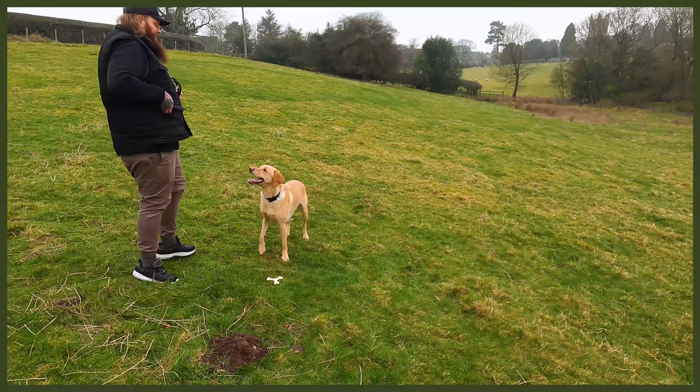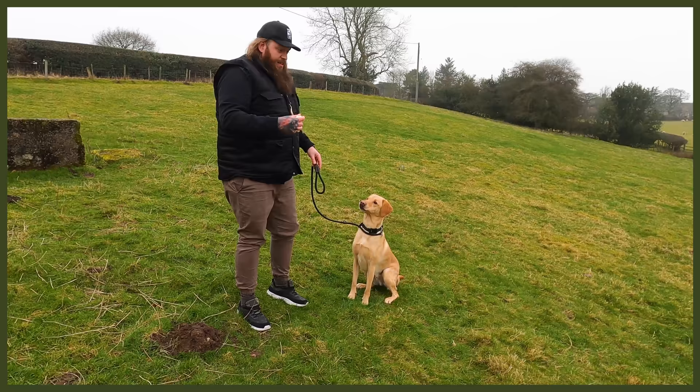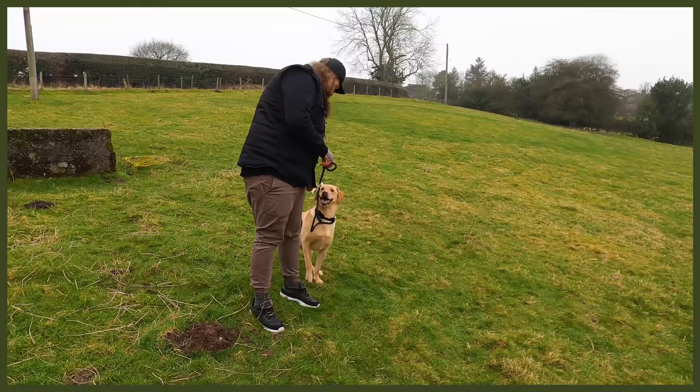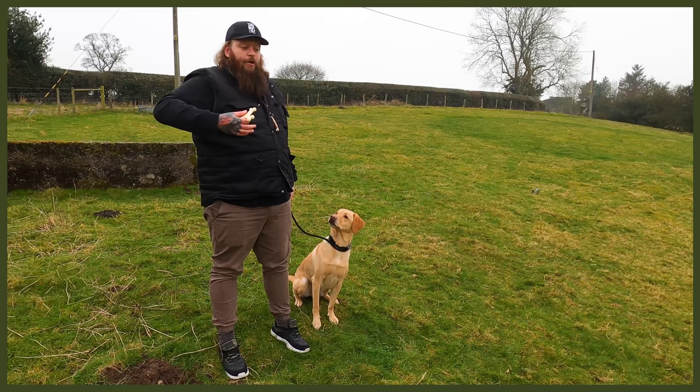So already you can see we've only done a couple of retrievals. Normally for Sully this would be easy and he'd do this all day. The reason you can see he's already panting is because the dopamine's going, the adrenaline rush is going, and he's having to work out what it is that I want from him. Let's go through that process again — bringing him into a heel. Sit. Good. Stay.